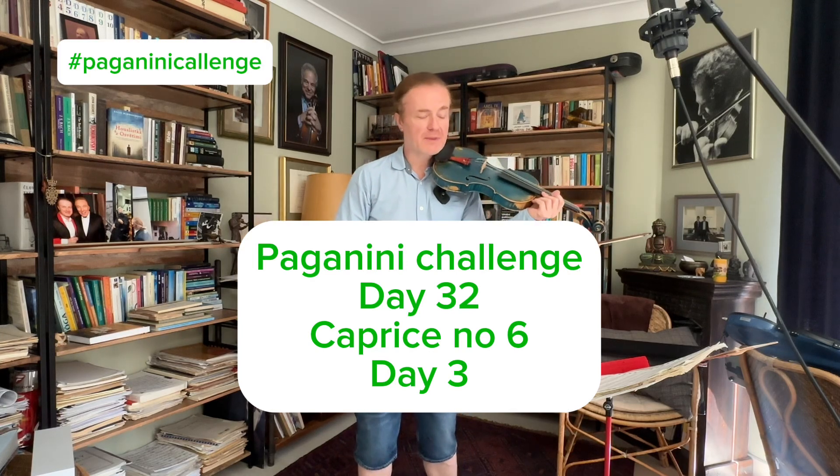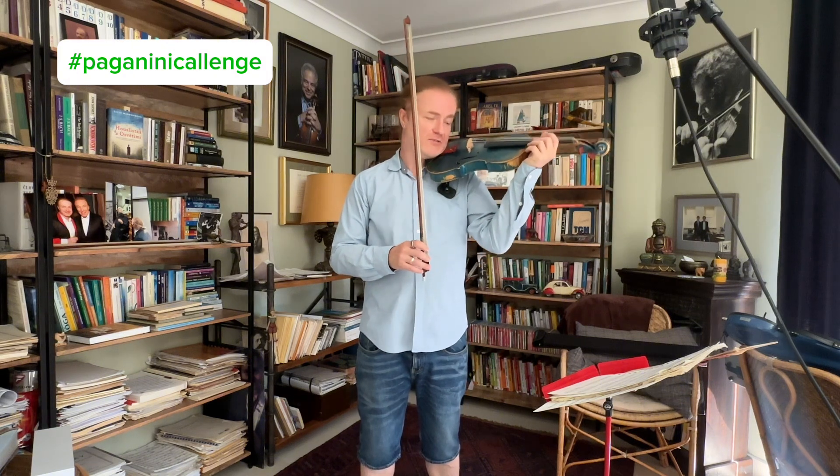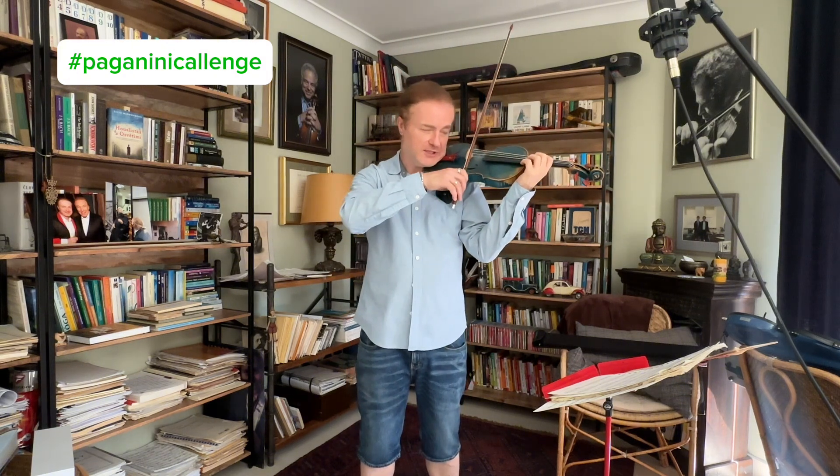So this is day three. How do I manage to play those 64th notes? Precisely, I have to try to practice this carefully, but I just play the first bar so it's like...